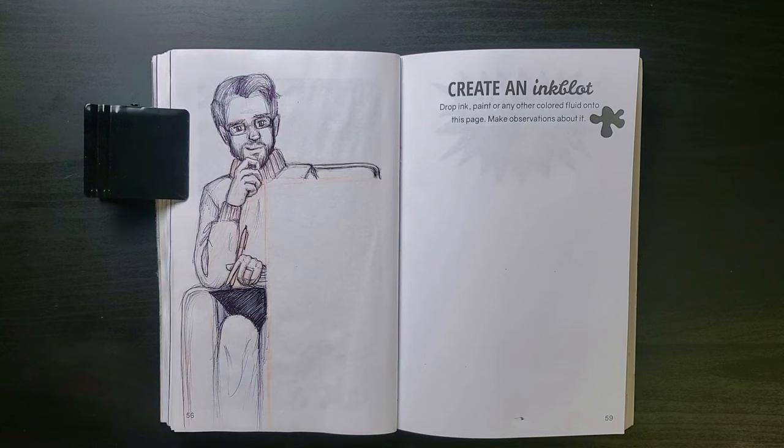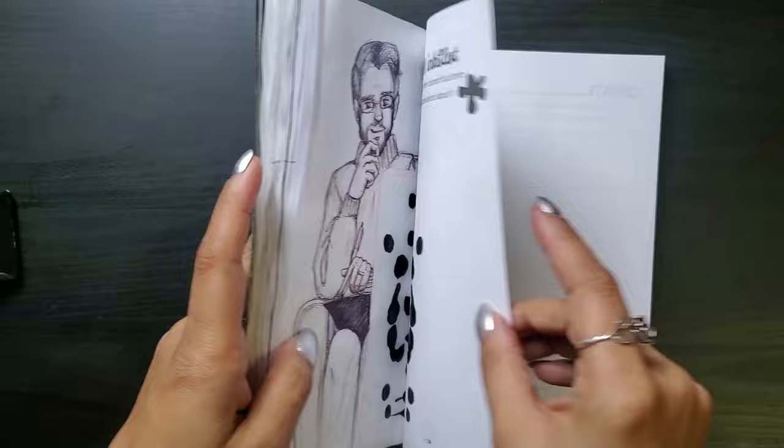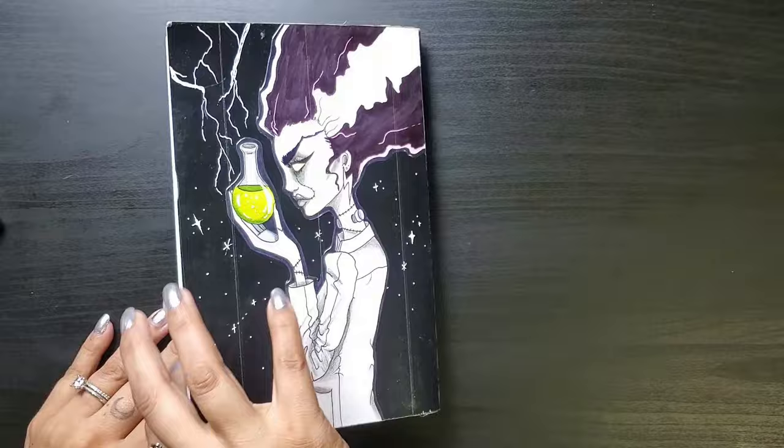I squeezed a little black acrylic out onto the page, doing my best to keep my pattern totally random. Close the book, then opened it back up to see the blot. It looked a little too sparse for me, so I added a little more paint, closed it again, opened it again. Now it's time to make our observations — what do you see?